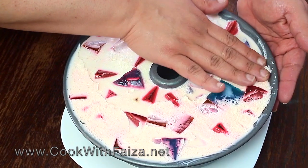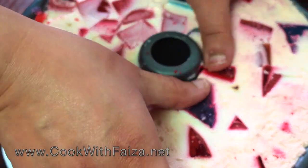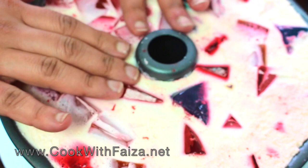After it has set, the dish will release from the middle. You can also stretch the dish from the outside edges. This will easily allow you to remove the jello from the mold.